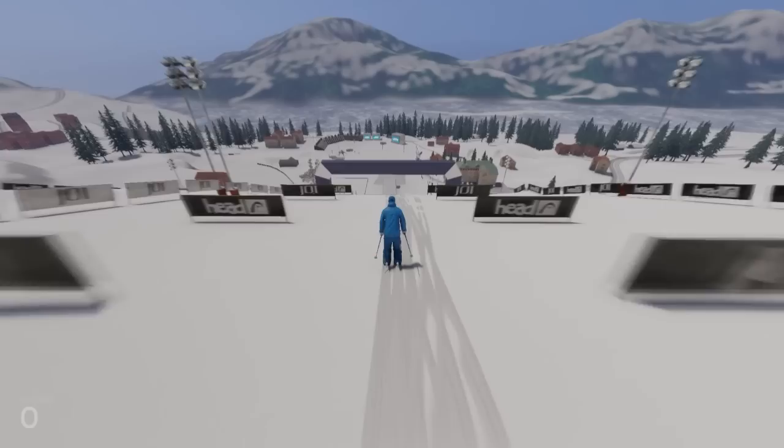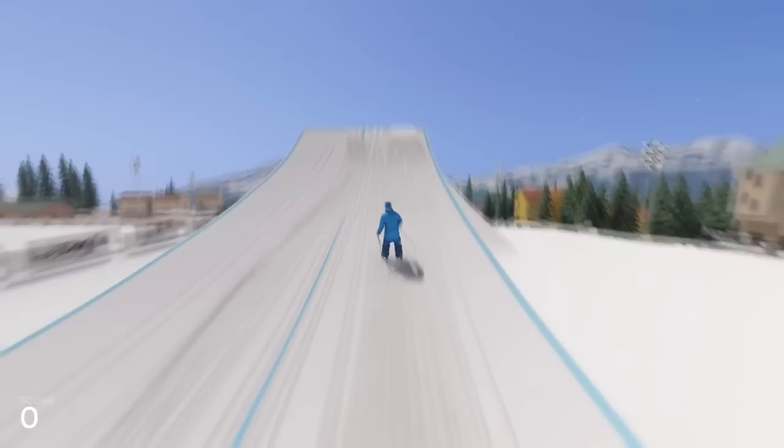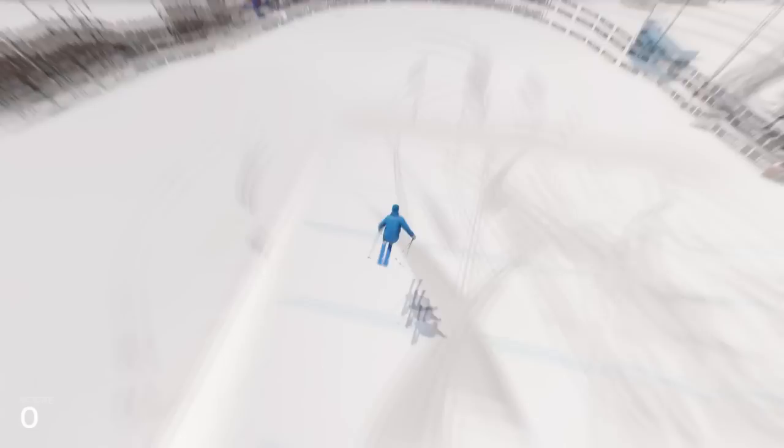Hey guys, I'm Zlapis and today I will continue on the cork and add a little bit more to it. We will do the triple cork tail grab. It's kind of hard to land actually because it requires a lot of speed and a perfect jump to nail it.